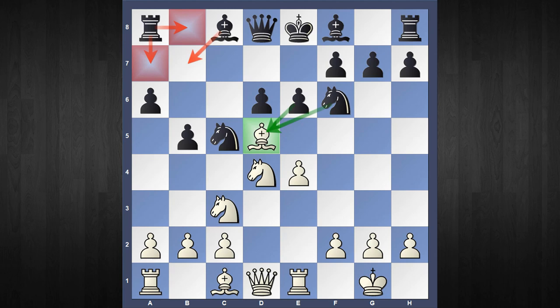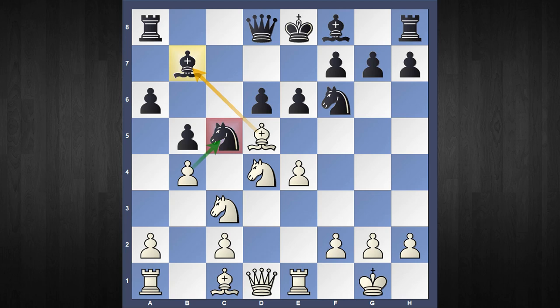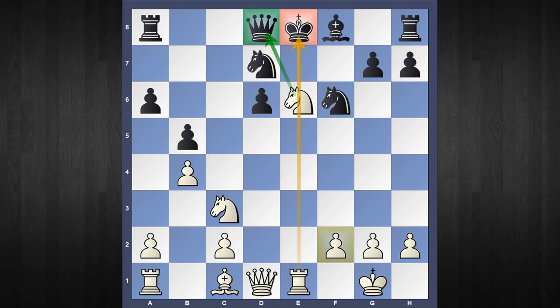The second move I want to consider is Bishop to b7, which in fact was played once in my blitz game. White gets the winning edge after the following continuation: b4, attacking the Knight. If the Knight moves then the Bishop drops, so my opponent captured my Bishop, I captured his Bishop, and now by force Black has to move the Knight. In the game my opponent continued with Knight c to d7, but after pawn captures, pawn captures, and Knight captures e6, Black's position is already collapsing and he is a pawn down.